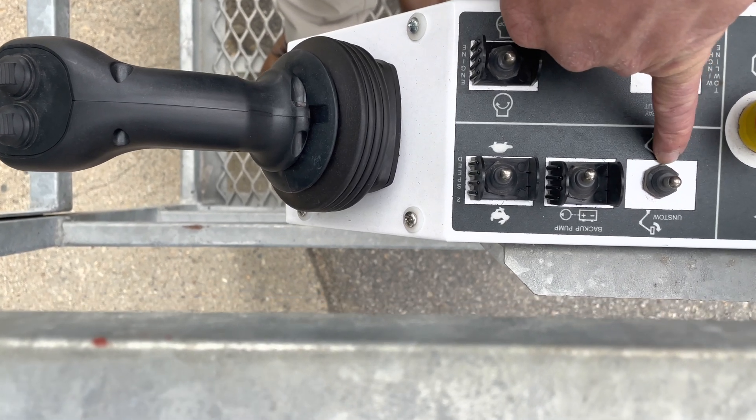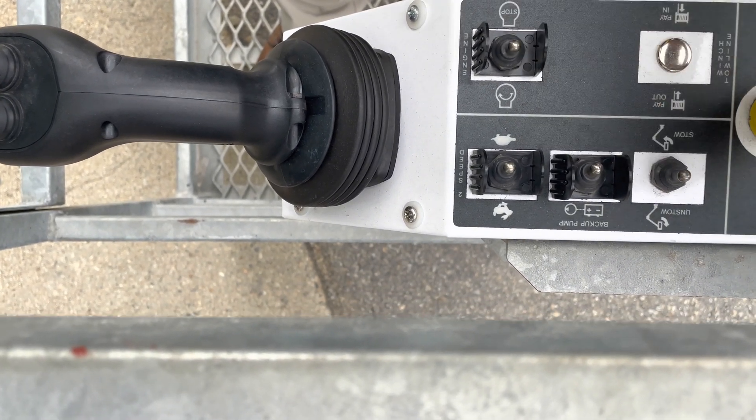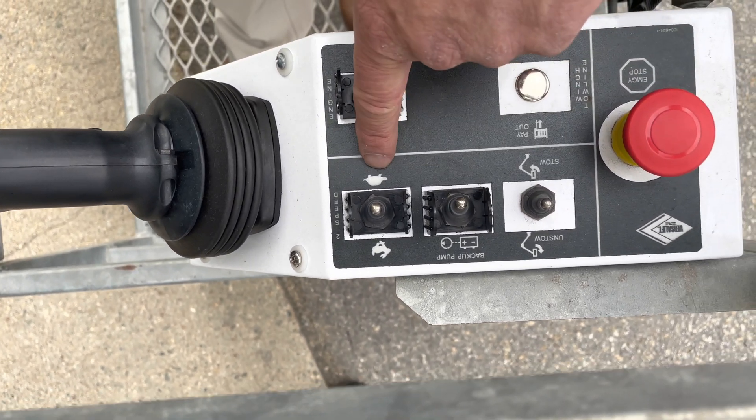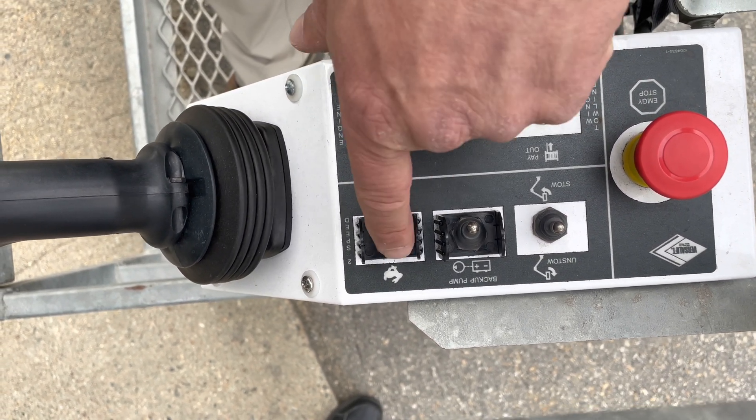There's a separate toggle switch for the stow and unstow, and this is an emergency stop switch right here. It also has two speeds — slow and fast as well.